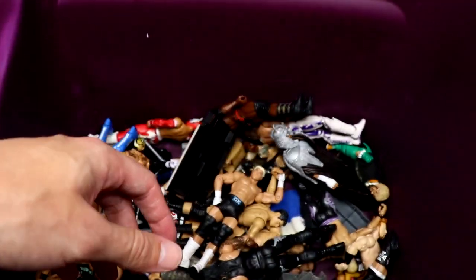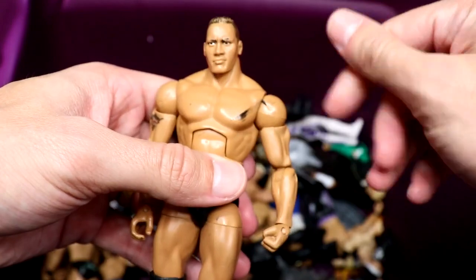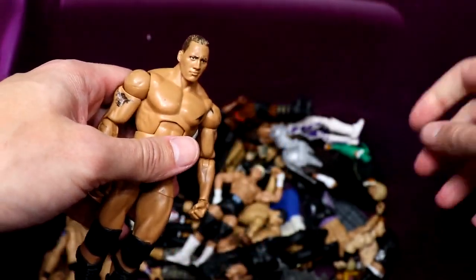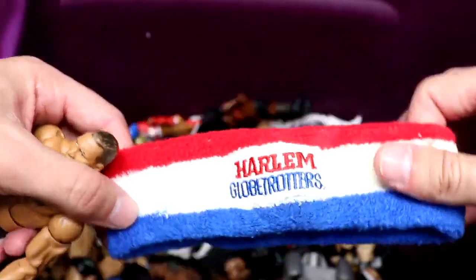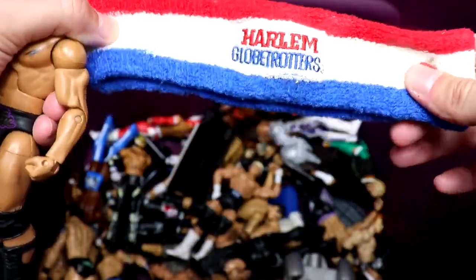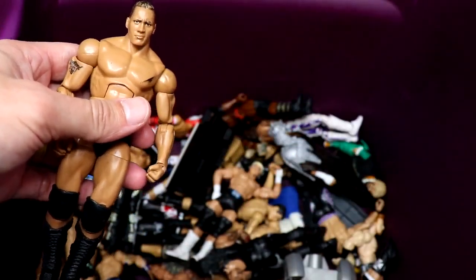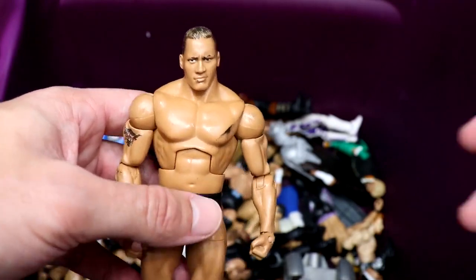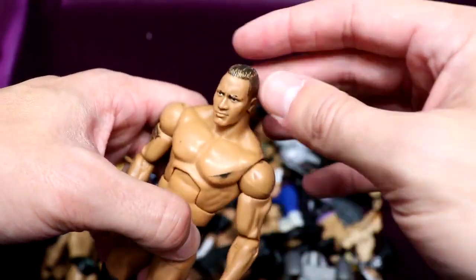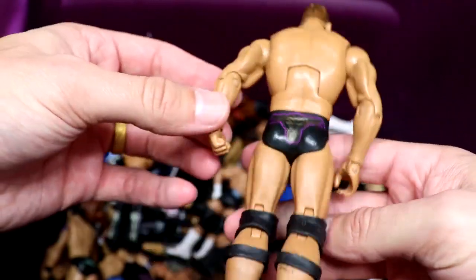Another classic: the Defining Moments Rock. He's got a Harlem Globetrotters headband in here — I thought at first it was a John Cena bicep band, but it says Harlem Globetrotters. I don't know what that is doing in here, but it's not wrestling-related. Anyway, you could head-swap him. He's got a little paint chip but this is a quality Rock figure right here.